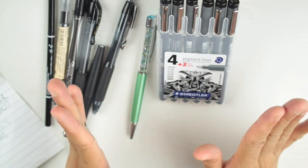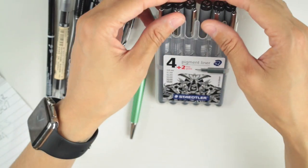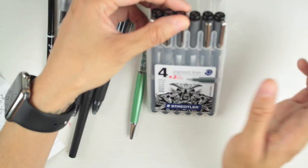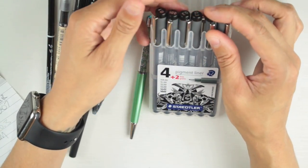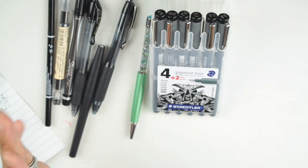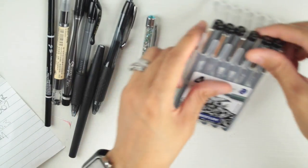We're eliminating the 0.05, 0.1, 0.2, and 0.3 Staedtlers — so over half the pack is gone. We're keeping the 0.5 and 0.8 in the running.